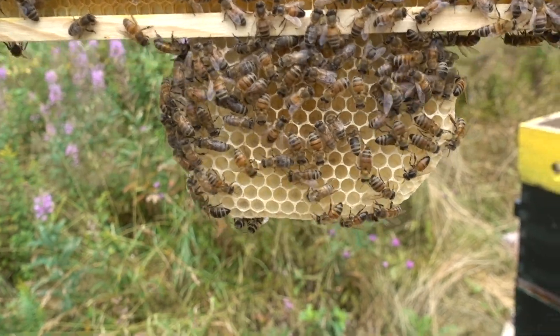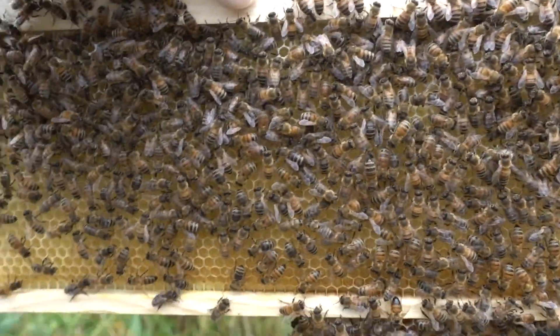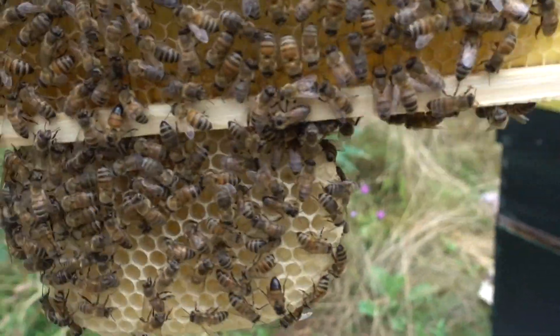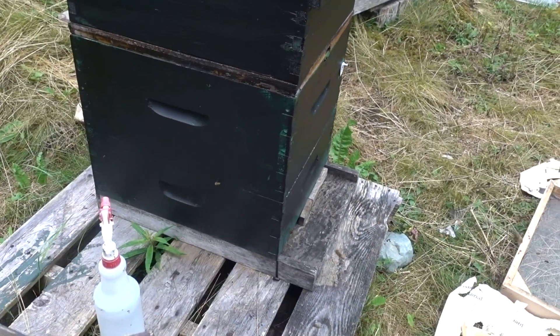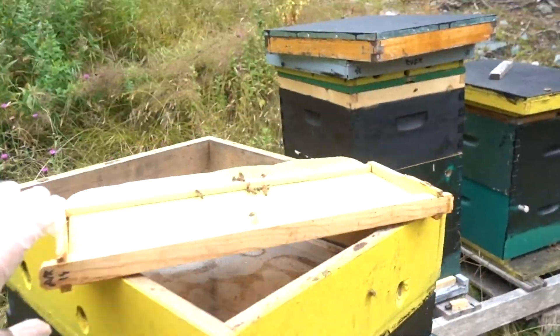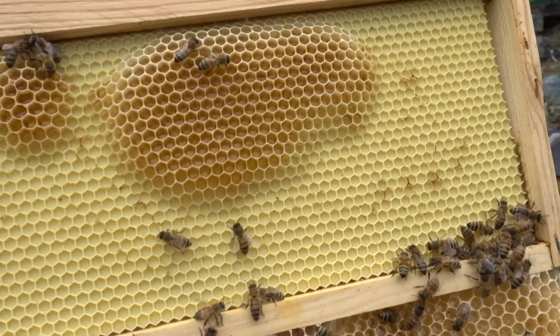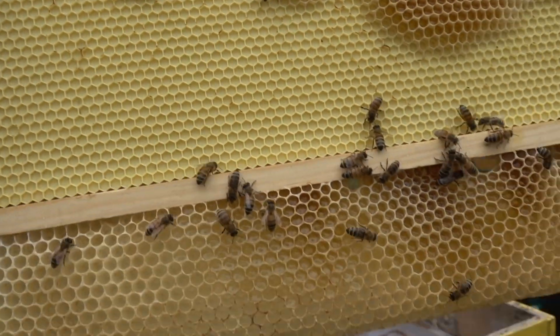And this is what I get out of it — a little bit of comb on the bottom. But they are building on the frames eventually, so that's good. I'm just going to cut that stuff off and put it in an empty frame. On this frame though, they built comb underneath.